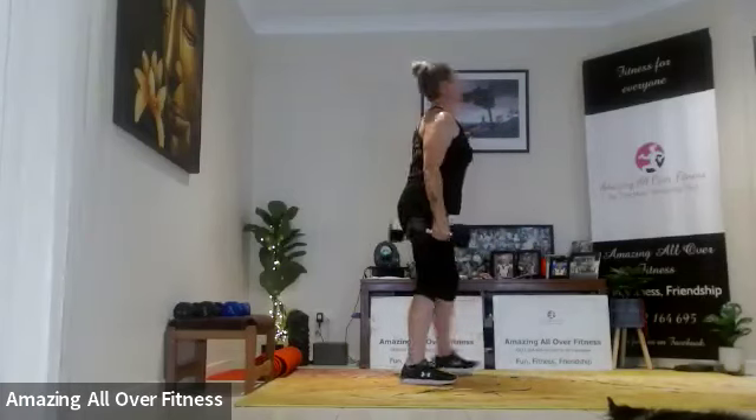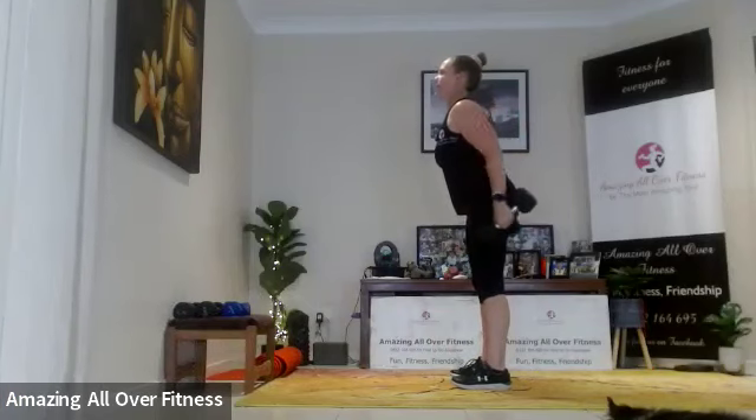Moving on to biceps! Same format — we've got three different exercises all working the biceps. We're going to begin with hammer curls, meaning dumbbells turn this way as opposed to that way. Let's go — shoulders back, feet nice and wide. Keep your elbows in if you can.